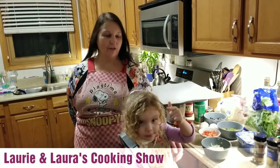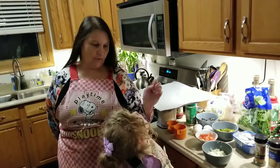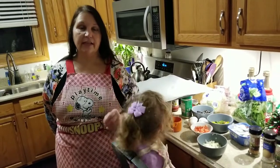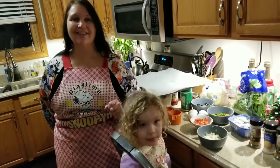Hi there, welcome to Laura and Lori's cooking class. Tonight we're going to show you how to make a cauliflower pizza crust, and we're going to do a vegetarian keto pizza with that cauliflower pizza crust because my daughter said she wanted pizza tonight.